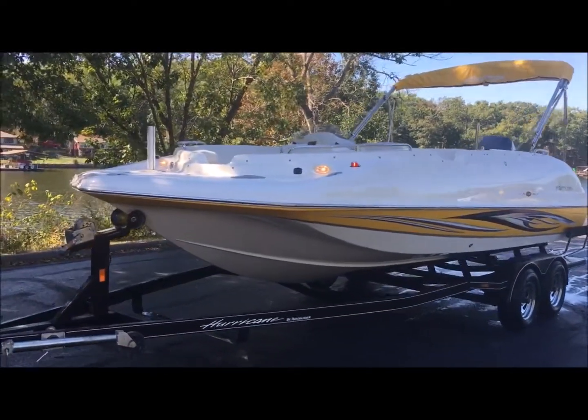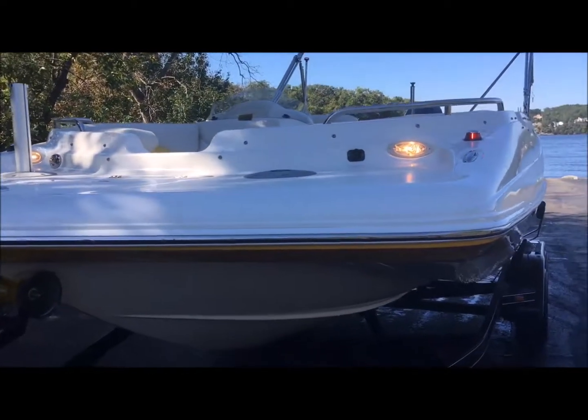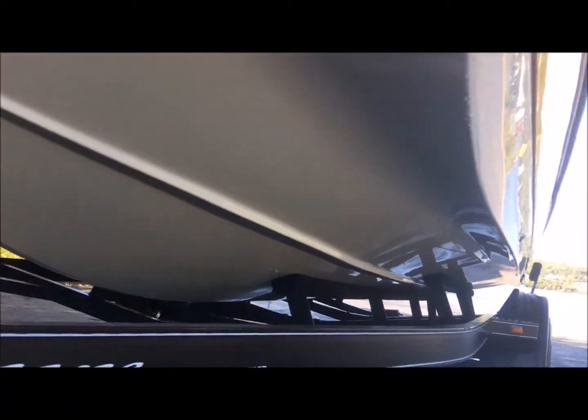All right, we're going to the water. Let's take a look at your boat on the outside. Got our lights on up here — navigation, docking lights. Hull looks great.